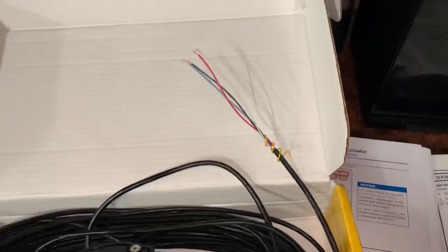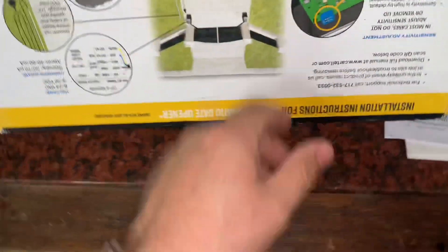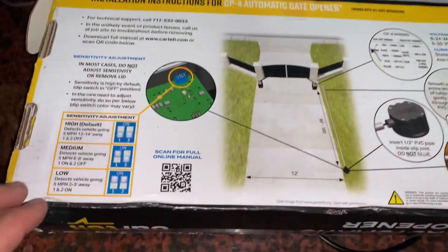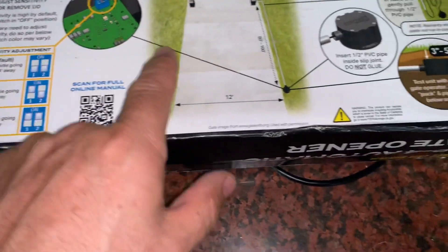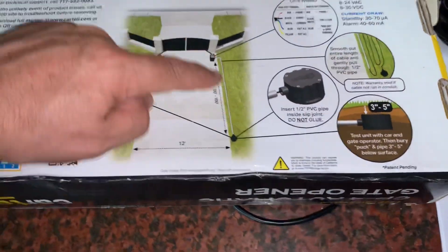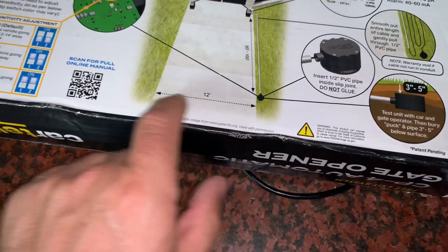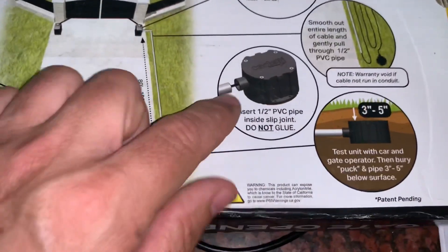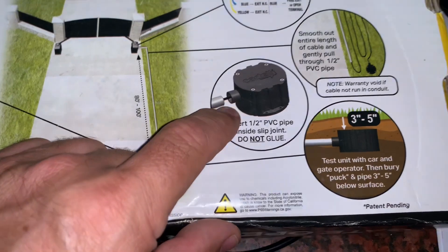The instructions don't even come in the box — they're on the back of the box. The instructions are very basic, telling you about how to set some sensitivity changes if you want to do that. It shows approximately where to locate it, 80 to 100 feet from the gate, depending on the length of the cable. They give you up to 100 feet and it'll cover about 12 feet across. You're going to use a PVC pipe to put the cable in to protect it underground — half inch will slip right into the device, it's got a half inch coupling on the side.